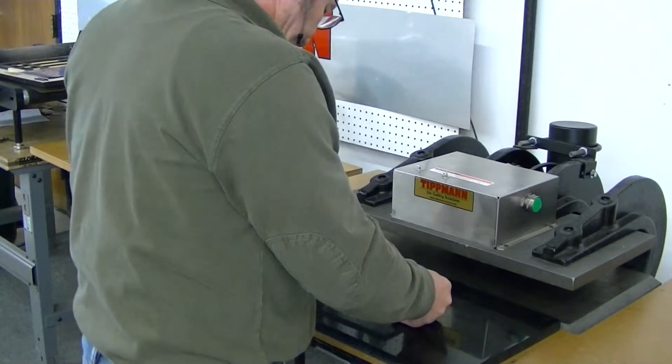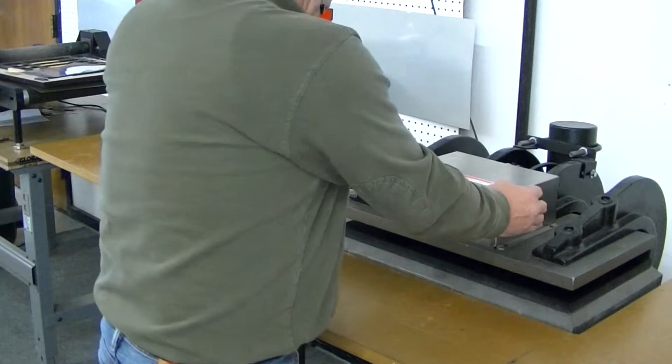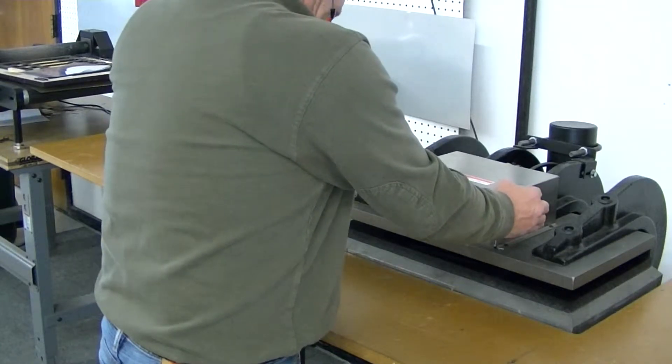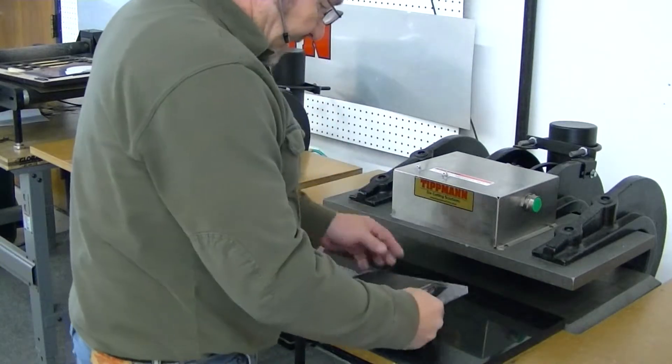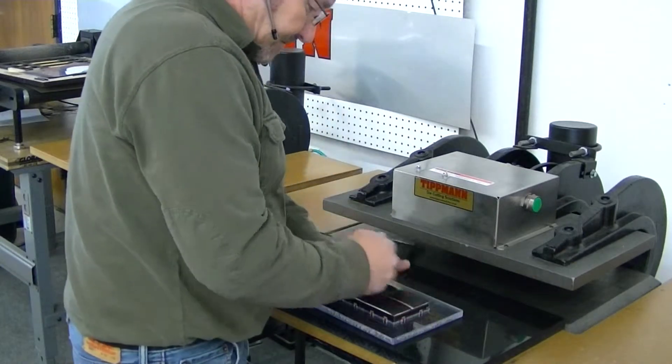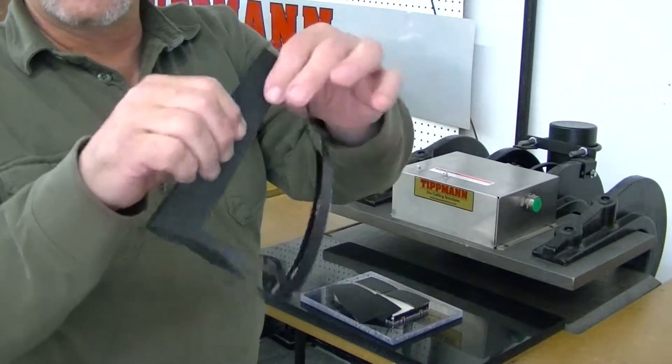I'm going to go ahead and set this on here and slide that in. And as you can see, it cut out very, very quickly and cleanly.